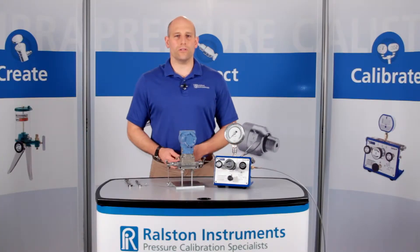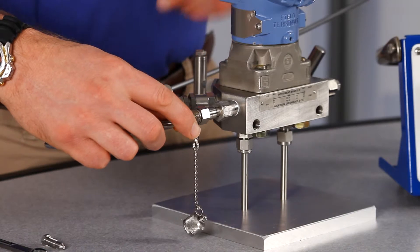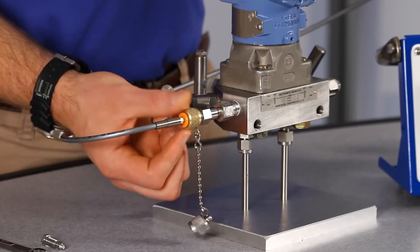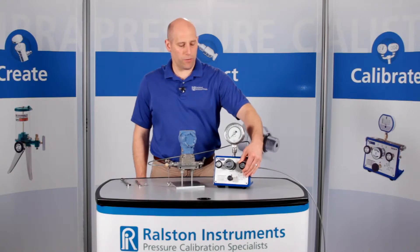Now you can connect a Ralston QuickTest hose with just your fingers and perform a pressure test without any other tools or thread tape. Let's apply about 2,000 psi or 140 bar pressure.